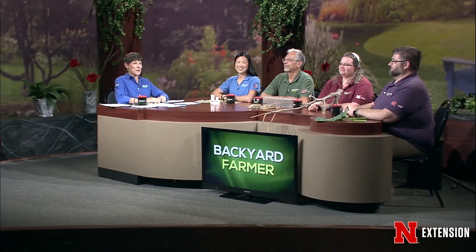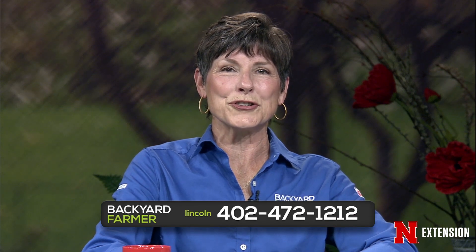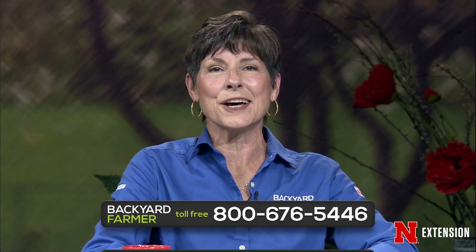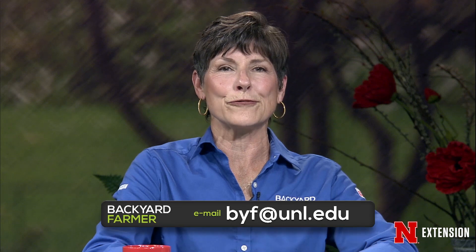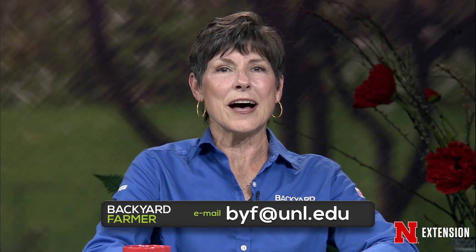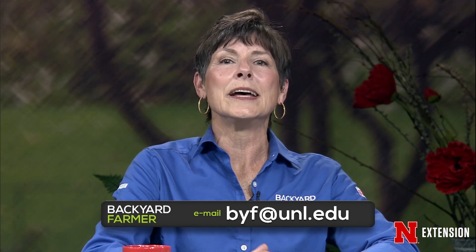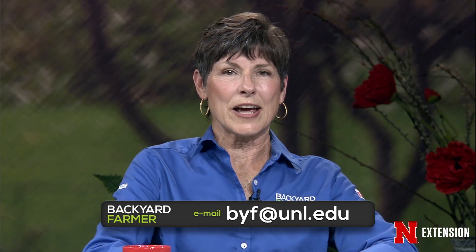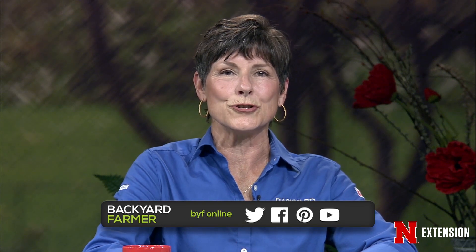Hello and welcome to Backyard Farmer, I'm Kim Todd. Thank you for joining us for another hour of garden advice with our panel of extension experts. You can get in touch with us by dialing 402-472-1212 if you live in Lincoln. Our toll free number is 800-676-5446. We take your questions and pictures by email for a future show at byf@unl.edu. Attach those pictures as JPEGs and give us as much information as you can, including where you live. You can get additional information during the week from our social media: Facebook, Twitter, YouTube, and Pinterest.